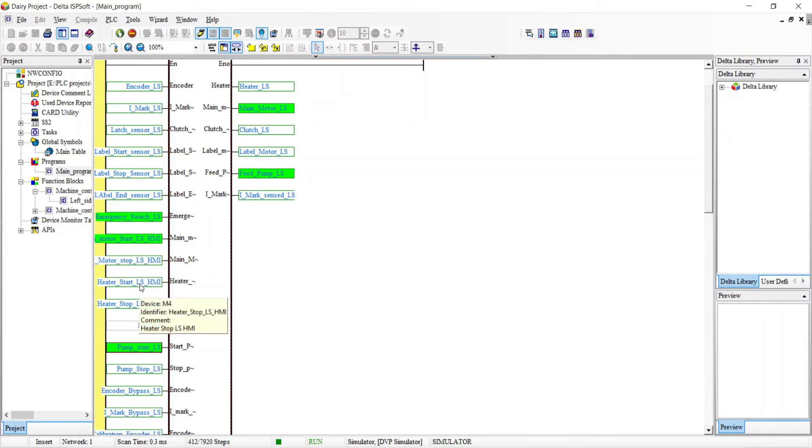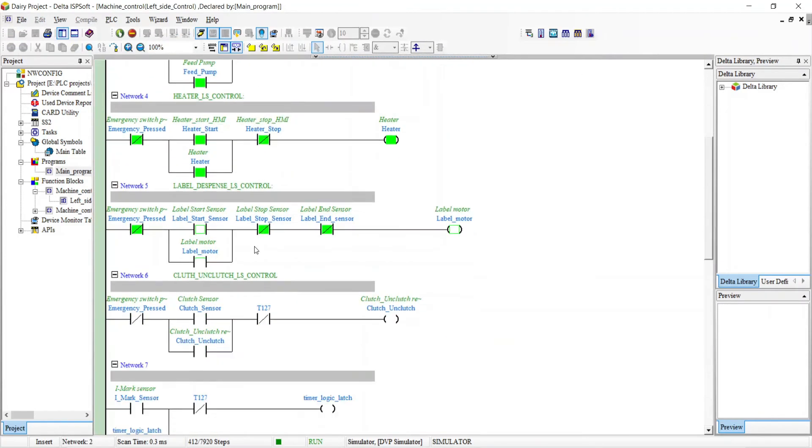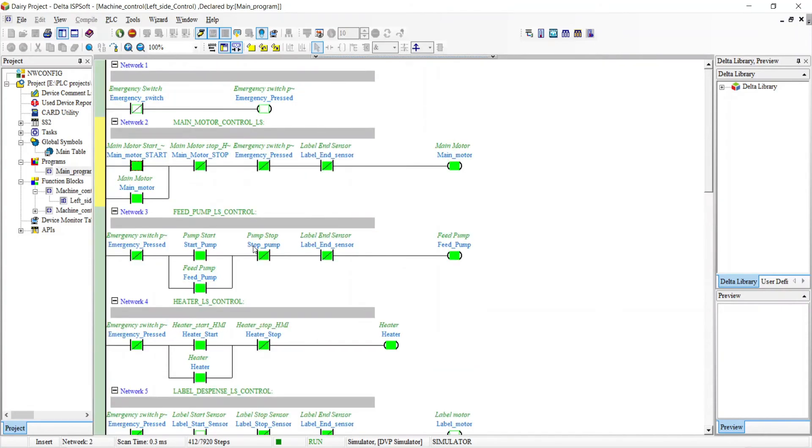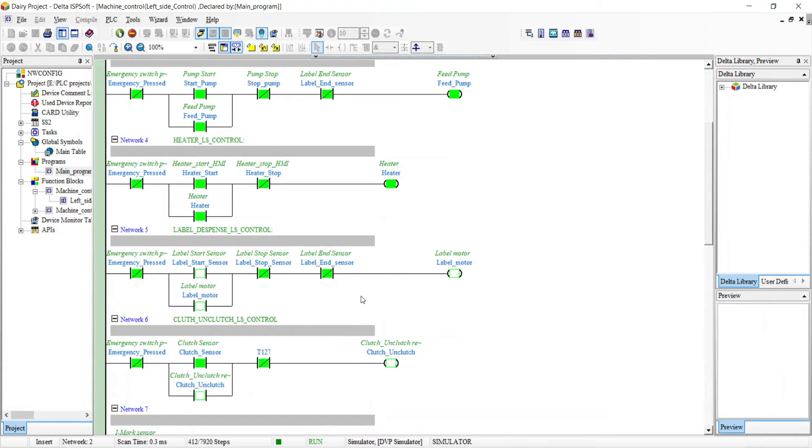It's quite difficult to run the simulation of this program. Heater restart, heater, i-mark sensor, label motor, clutch - as you can see how this is started. The i-mark is sensed. I think I can't fully explain how this works because in the video I only showed that our setup has multiple sensors.